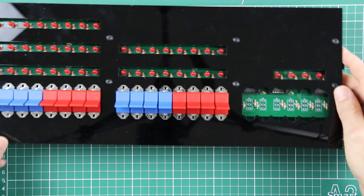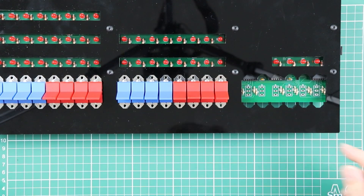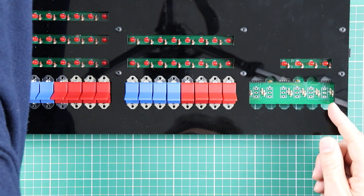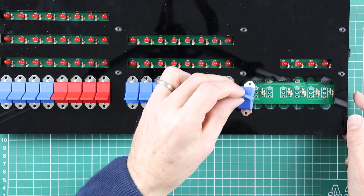Looking good so far. Now we're just into the last set — the momentary toggles. Pretty much the same process. The only switch that won't be supported by the alignment guide is the power switch, so I'll put that in last.